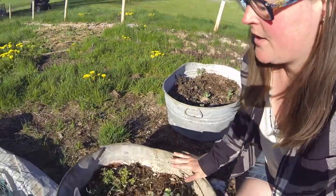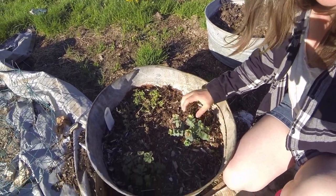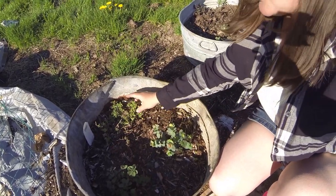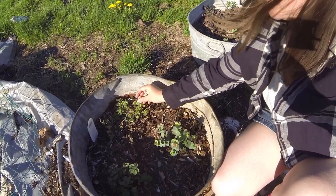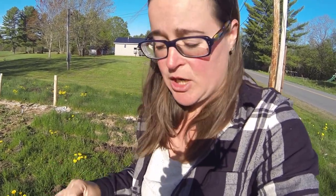In this last container I've got three different kinds of oregano: a Kirigami oregano, a hot and spicy oregano, and your regular Greek oregano. They are just as prolific and invasive as mint, so I do encourage you if you have oregano to put it in a container so that it can spread out, take over that container, and give you luscious oregano.